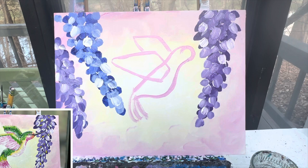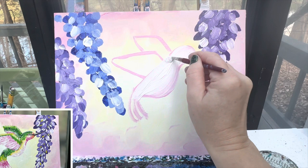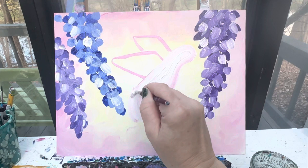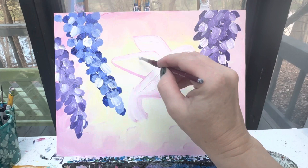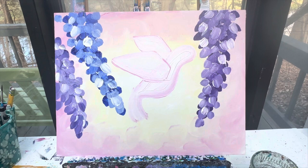Now that we have our basic outline of our hummingbird, what we're going to do is take that light pink and white mixture and just kind of fill that space in so that we know where that hummingbird is. We also have one easy, solid background to paint in. We're going to let our hummingbird dry. When we come back, we are going to add in our final details.